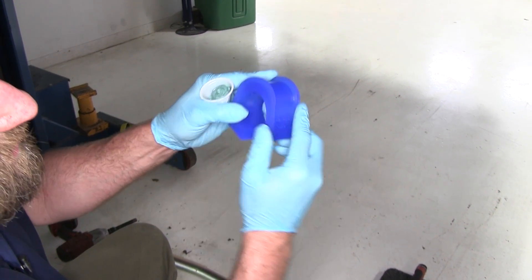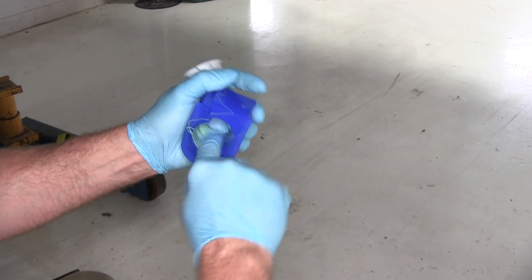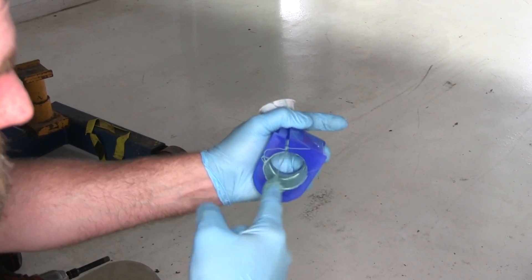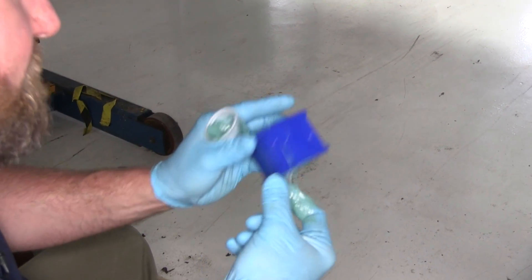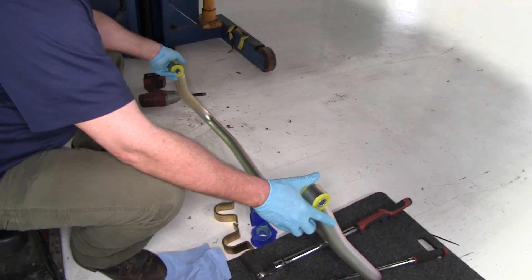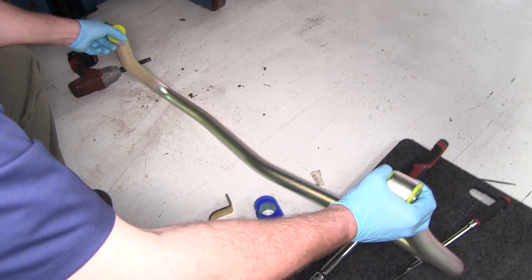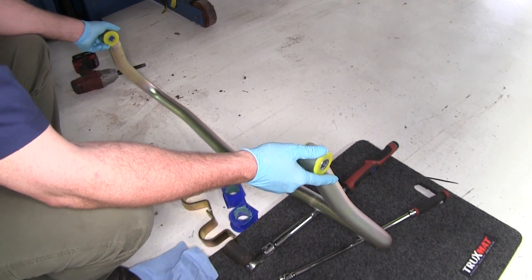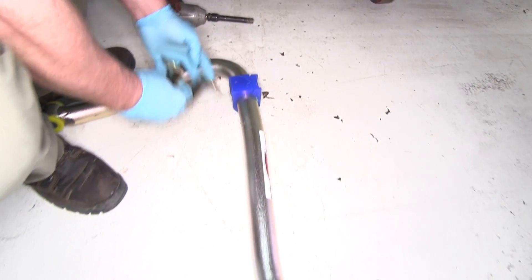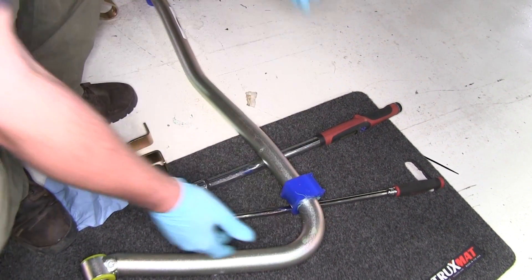Now we're going to take our split bushings and apply the supplied grease that comes with them to the inside of the bushing — that's going to help cut down on any kind of squeaking noise. This is really sticky stuff, so you want to be careful with it. Now that we have our split bushings lubricated, we're going to take our sway bar and get it into position. You'll notice that our sway bar has a dip in the center where it kind of curves down — that's going to go to the bottom to wrap around your axle. We're going to take our split bushings, open them up, set them into place on both sides, and then with somebody's help set our sway bar up onto the brackets.